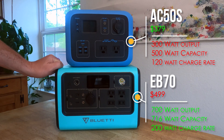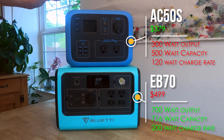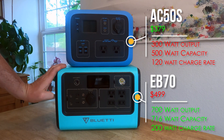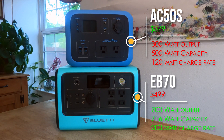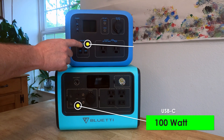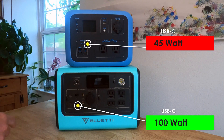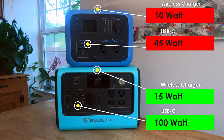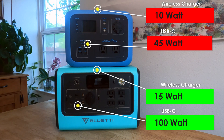The EB70 has 700 watts continuous; the AC50S has 300. The EB70 has 716 watt-hours of battery; this one has 500. And it goes on for the ports as well — the EB70 is 100 watt on USB, while on the AC50S it's 45. The wireless phone charger is 15 watt versus 10 watt. For most use cases, the EB70 will be technically superior.